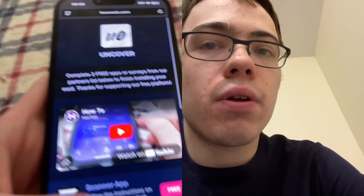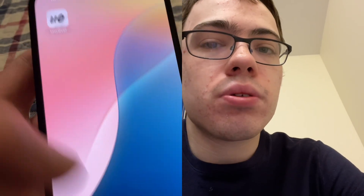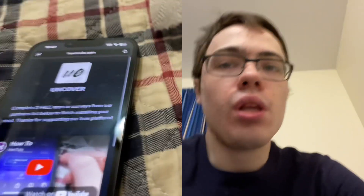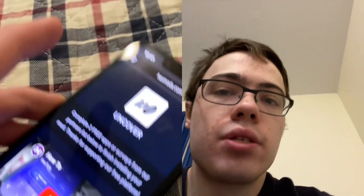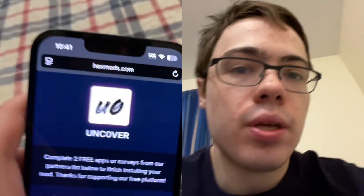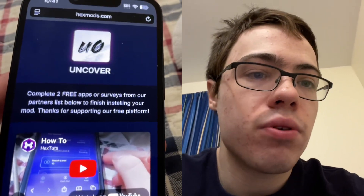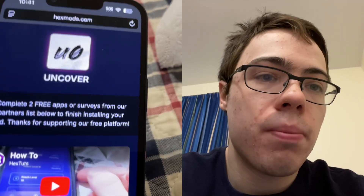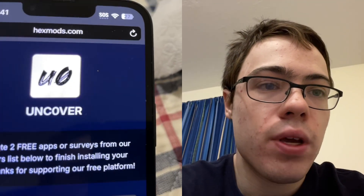That's how you get the unc0ver jailbreak free on iOS 26 — it's super cool. I don't really know anyone else who knows this, but it is legit guys. Hexmods.com is the website — you've got to try this. There's also a tutorial there you can watch if you're really confused, and this is super crazy and it totally works.